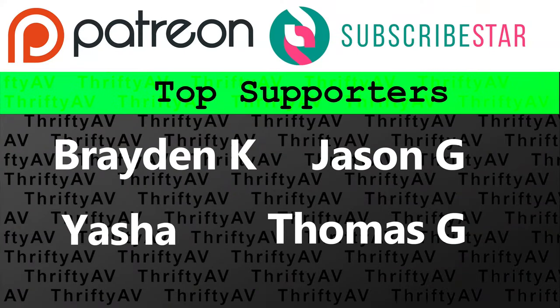If you enjoyed this video, smash that like button. Thank you to my patrons and members for supporting my channel, and remember — stay thrifty, everyone!